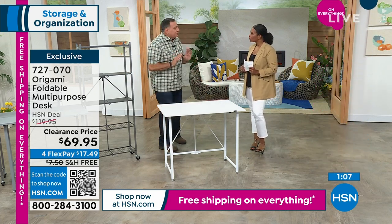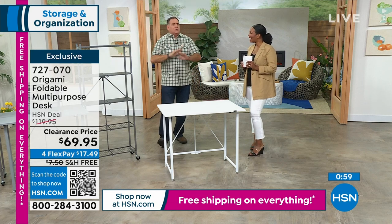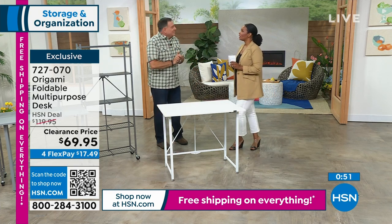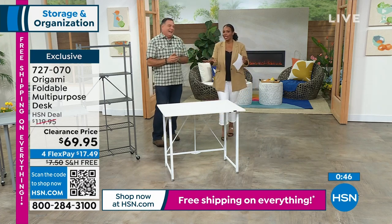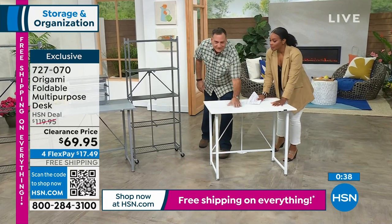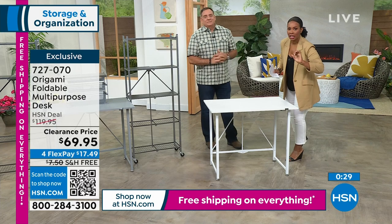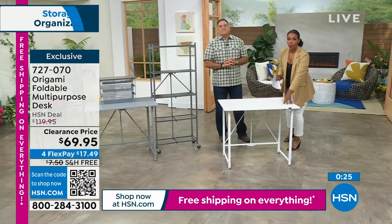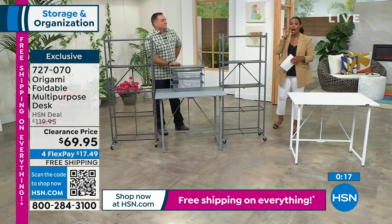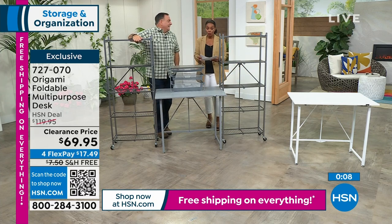The big magic for me is I don't have to build it. I'll see furniture at stores with 14 drawers you have to build one by one. This is two parts — so easy. I once built a desk and I wouldn't trust it. This one I trust up to 40 pounds. The frame is steel; the top is wood with laminate — nice and clean. Great for sewing, crafts, puzzles, regular work, and students. The FlexPay is $17.49.